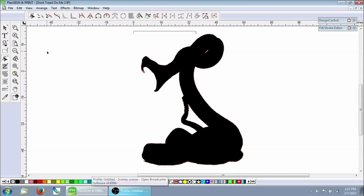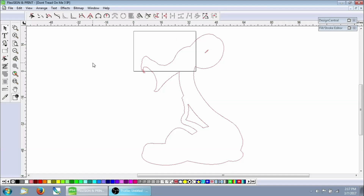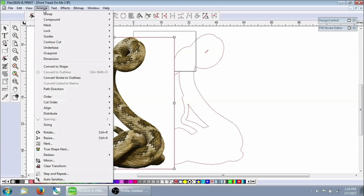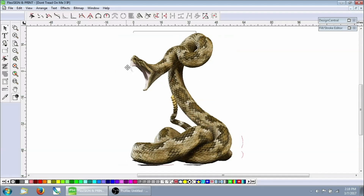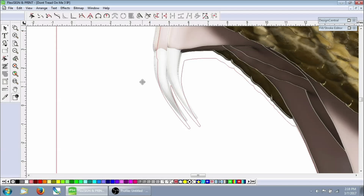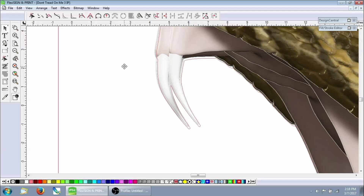The next thing we need to do is get this ready to export and go to the printer. I'm going to get rid of this file we used to make the cut contour and grab the 'Don't Tread on Me 3' print file. This is the one we made the stroke on, and this is another reason why I label all my stuff — day-to-day you don't have to worry about remembering which one's which. It'll tell you right there in the file name. We're going to move this to the back so it's behind the vector we made.